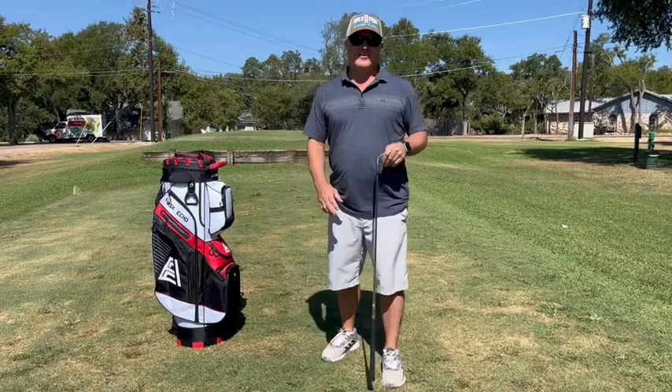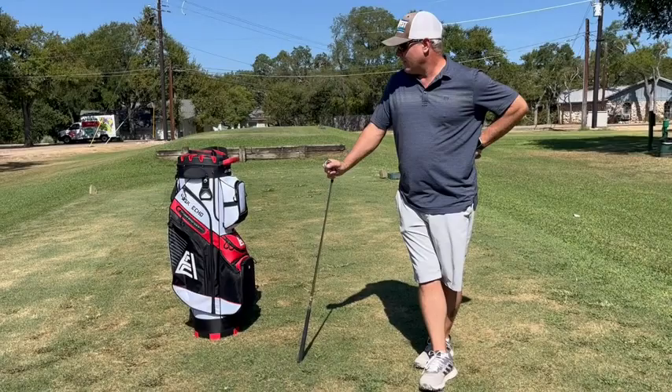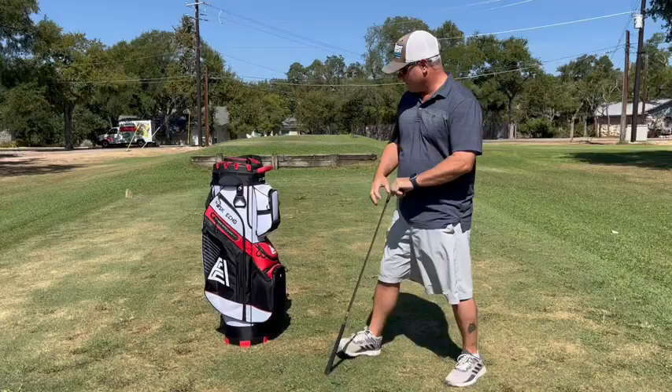Hey folks, it's Chris over at Pure Vita Homes. We're out on the golf course here and I just wanted to talk about Ask Echo, my favorite golf line. They have one of the best silencer golf bags on the market, and we got our new bag here, so I wanted to show you all the things that it does.